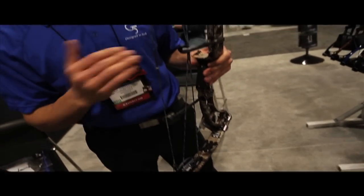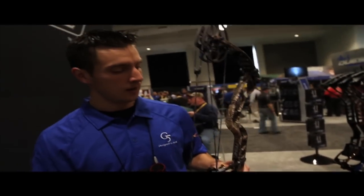It's got a very generous speed of 335 feet per second, a brace height of six and three quarters, and an out-of-the-box weight of 4.2 pounds.